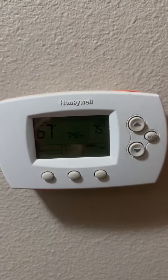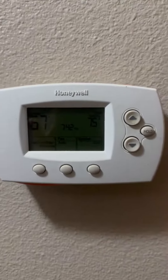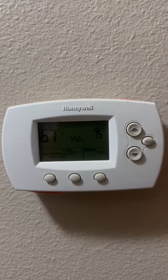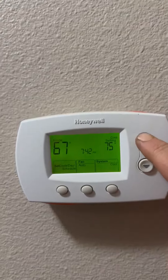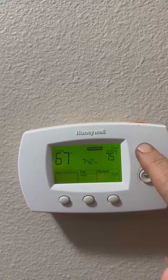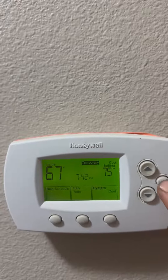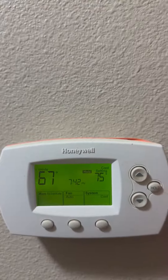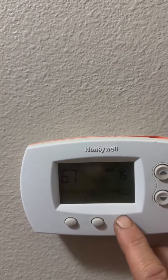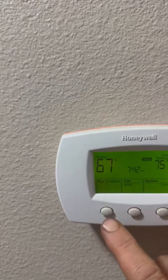This programmable thermostat, although it isn't Wi-Fi enabled — which I kind of like this simpler version anyways — it will do many of the same things. As we can see here, we're running a schedule. If we turn it up or down we're in temporary mode, or if we want to hold a temperature we can just put hold. Here's how you change the system to fan, cool, or heat — that button right there — and fan is on auto.